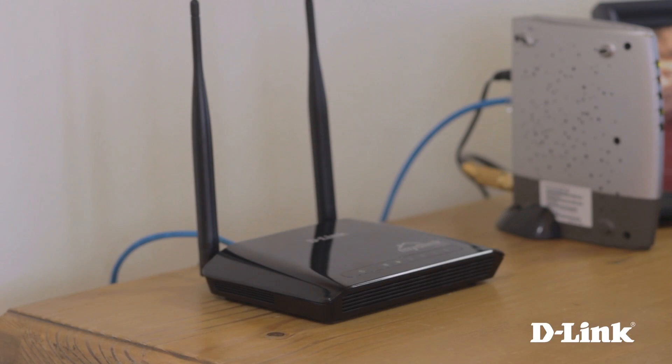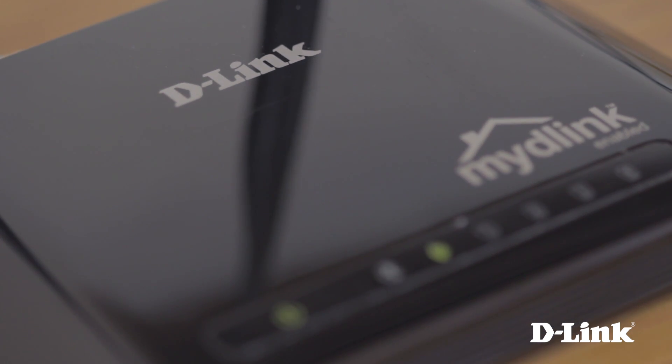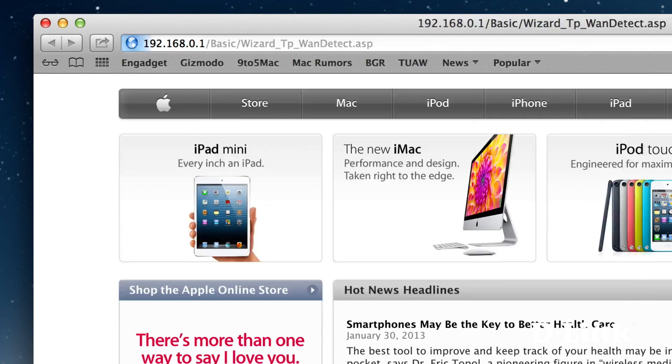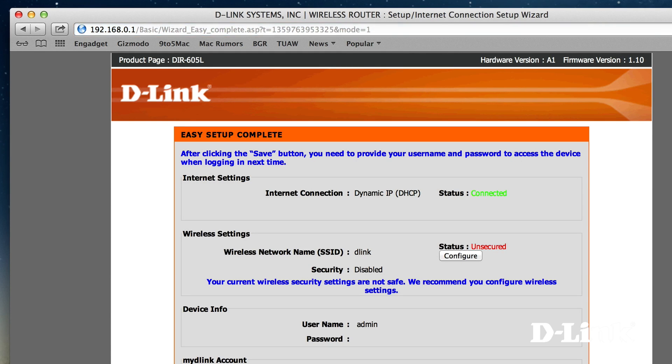Now let's configure the device. You can either connect to the router using another ethernet cable or connect to the wireless network named D-Link. Either way, once you're connected to the router, open up a web browser and the first time type in 192.168.0.1 in the address bar.